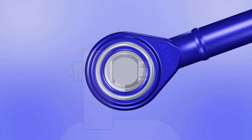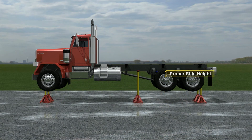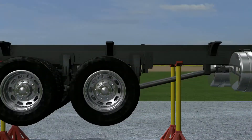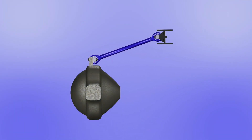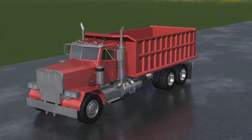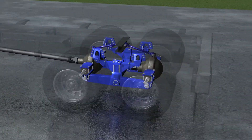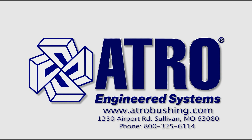Atro's free rotation design eliminates bushing wind-up. The vehicle can be lifted on jacks and have the axles dropped. When the vehicle is lowered to the ground, Atro's torque rod bushings will automatically zero out to correct ride height, without stressing other suspension components. The result is a properly functioning suspension that works the way it was intended, without premature failures. It's the Atro difference.